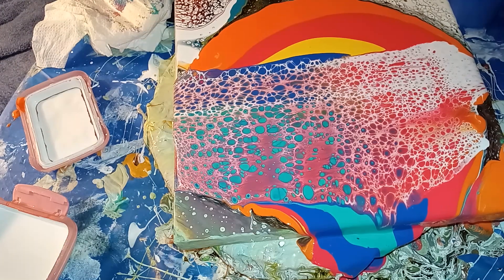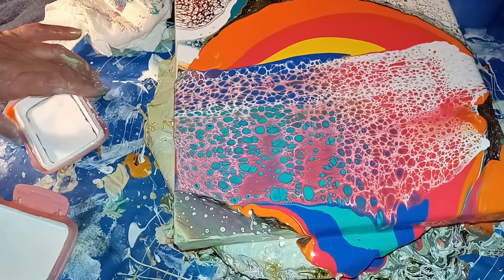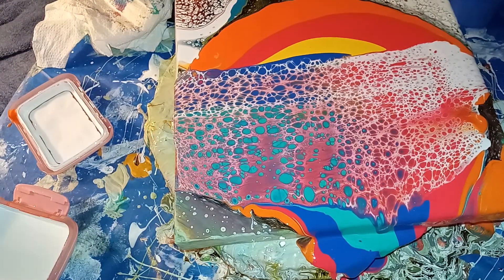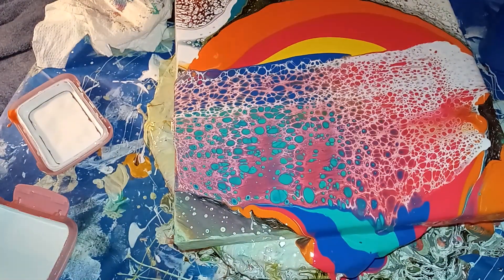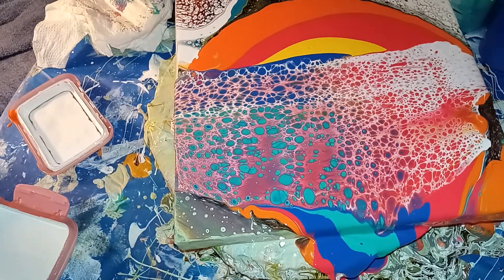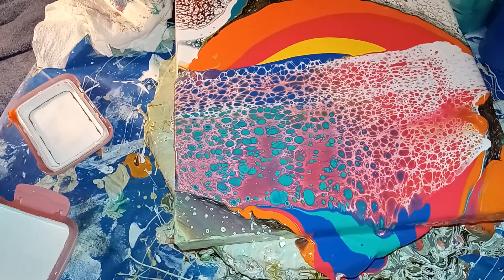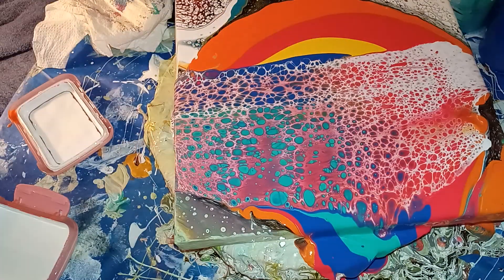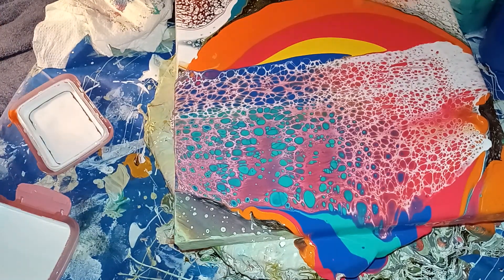Hello everybody, this is Patsy with Pouring with Patsy. I went ahead and mixed some satin, dark blue, apple green, baby's breath blue, golden pink red I made myself, and Camden orange.